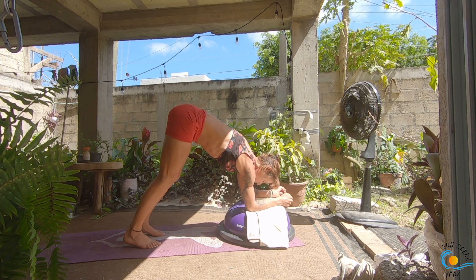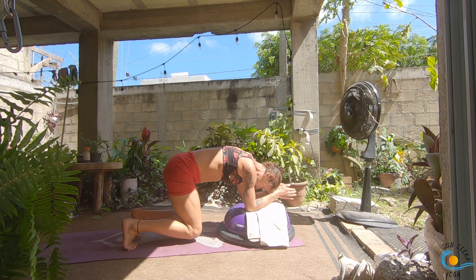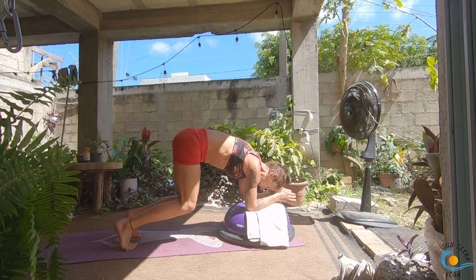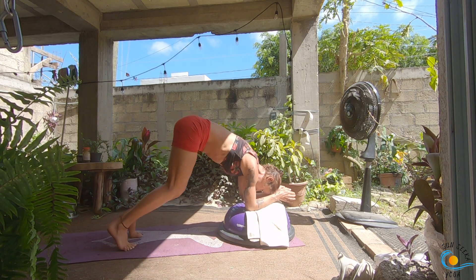Hold on your forearms. As you inhale, drop your knees to hover above the mat — like a forearm bear. Then as you exhale, pick them up back into your dolphin. Inhale, bring it down, knees hover; exhale, bring it up. Four more of these.